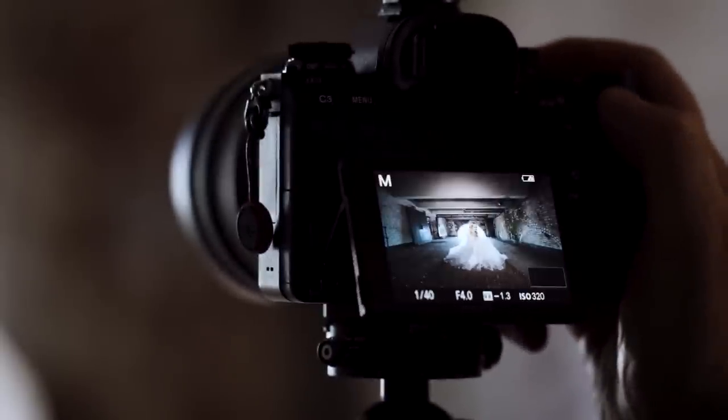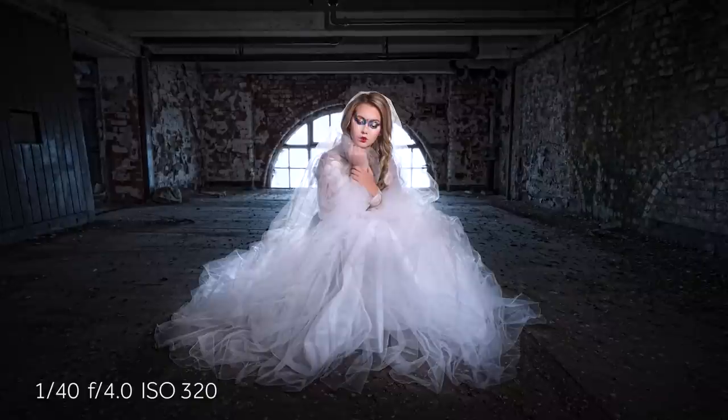For the shot itself we've got Beth nicely framed in the arch window. The natural light and the balance between the ambient light and what the Neo 2 has given us — it's given us a fantastic exposure and a beautiful shot.